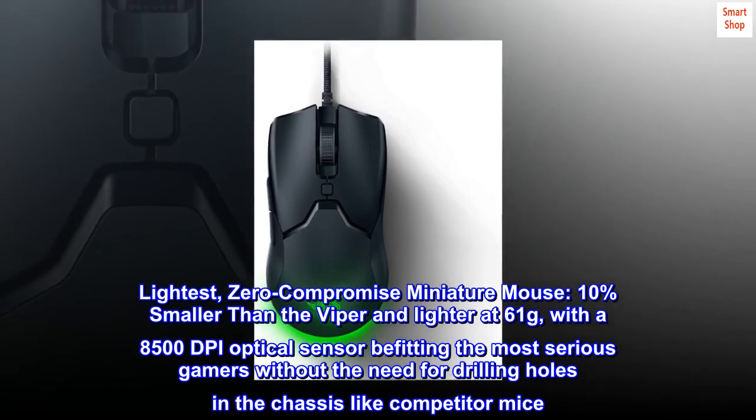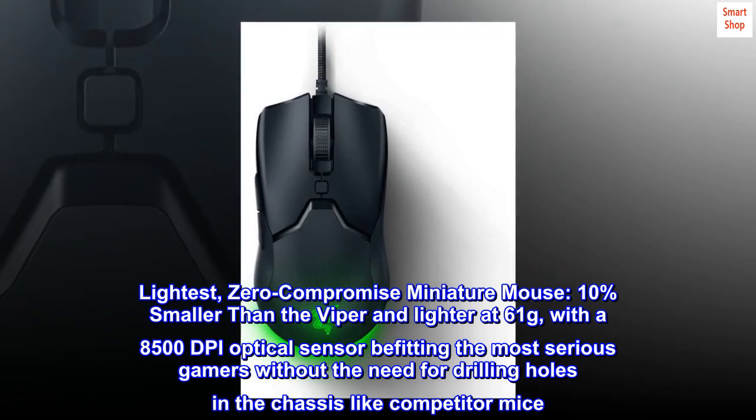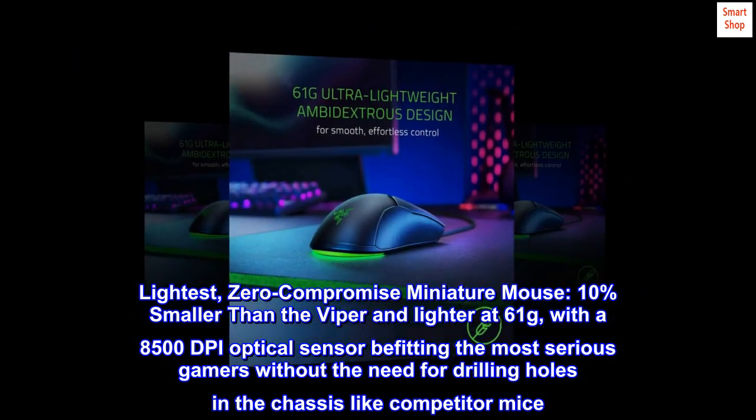Lightest zero-compromise miniature mouse, 10% smaller than the Viper and lighter at 61 grams, with an 8500 DPI optical sensor befitting the most serious gamers without the need for drilling holes in the chassis like competitor mice.